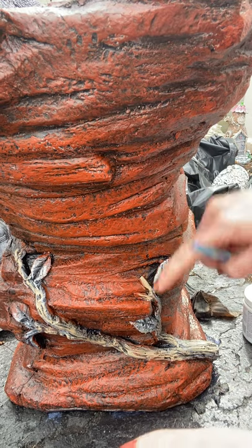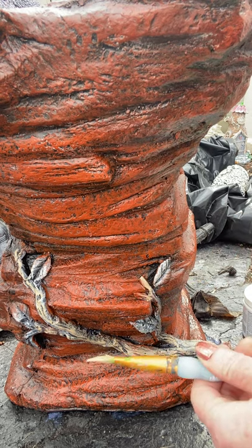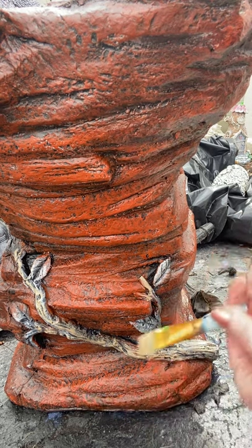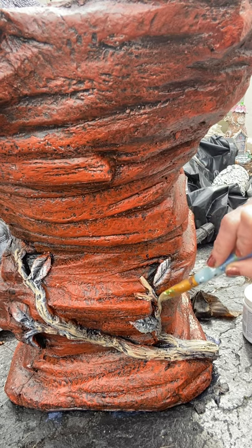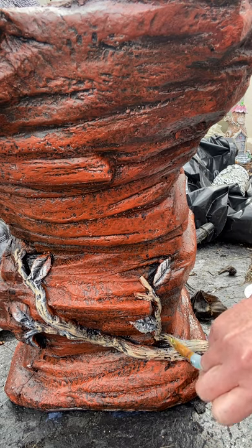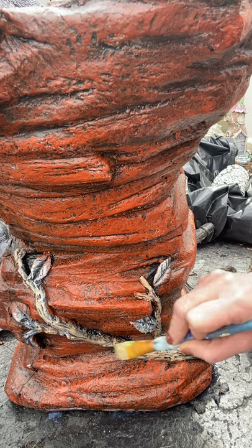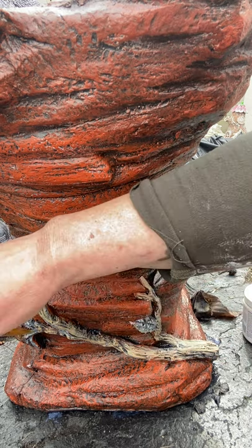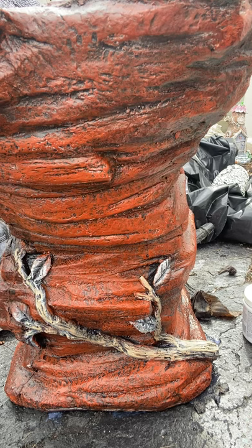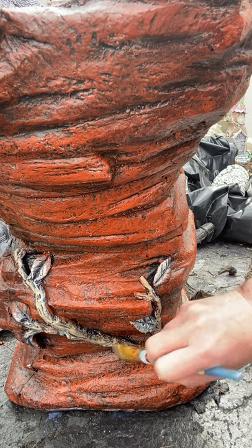If you do happen to touch where it shouldn't be, you can always just go back over it at the end when it's all dry — just go back over it with the color that you want. Now I'm going to add a little bit of the straight brown, just to give it some variances in color.